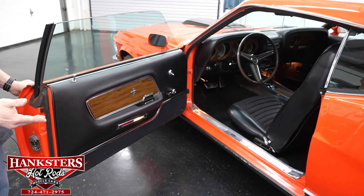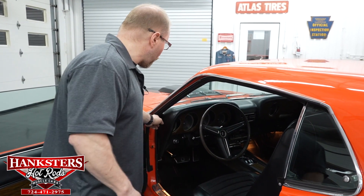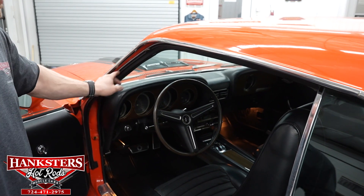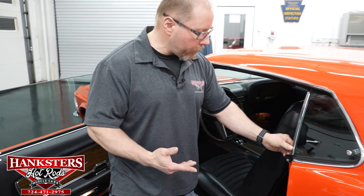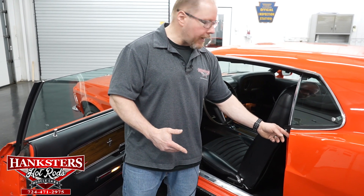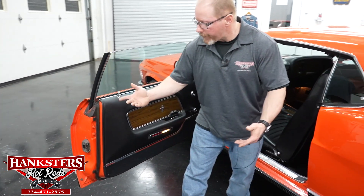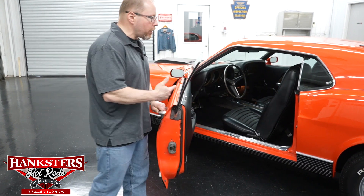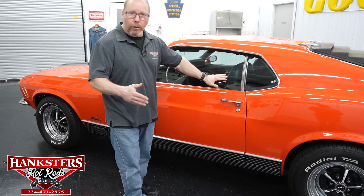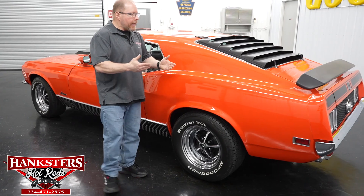Seat belts are present front and rear. All weather stripping and seals around the glass are in good shape — no rips, tears, or missing chunks. The trim down the quarter window is great, the U-seals in the back are in great condition, and the weather stripping around the door itself is all intact, securely attached, nothing hanging or torn.